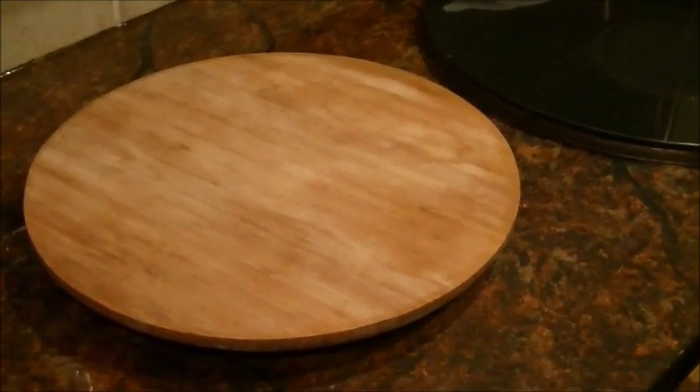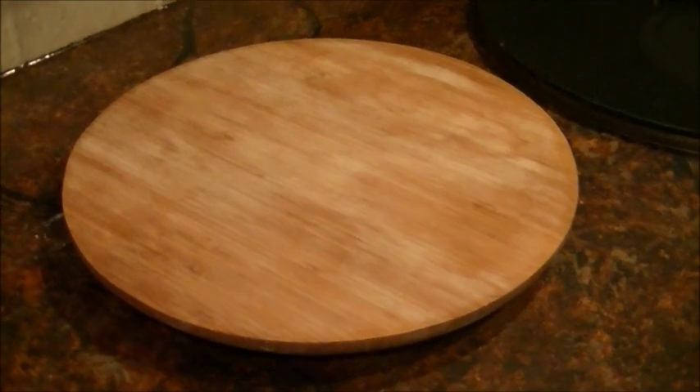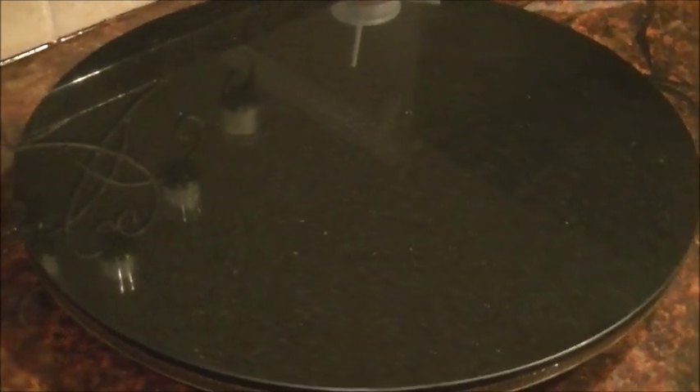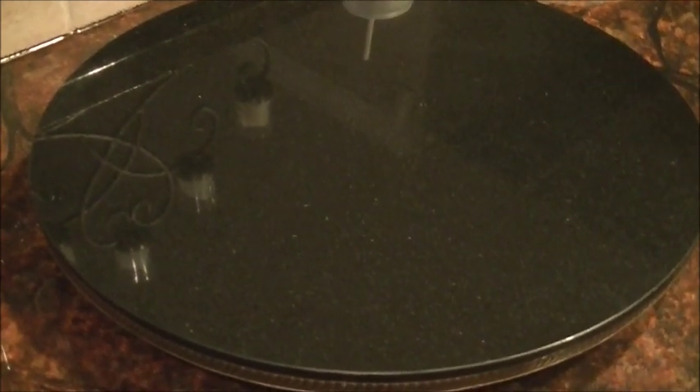I just wanted to briefly show you how I created the granite lazy susan. I simply picked up a wooden lazy susan from Bed Bath & Beyond — it spins — and then I took the granite tabletop from that side table and placed it on top of the wooden lazy susan. Look how beautiful that is. I have repurposed my side table into this gorgeous granite lazy susan.